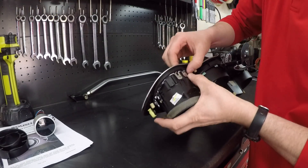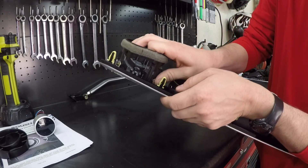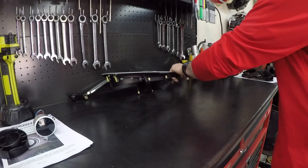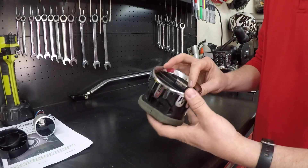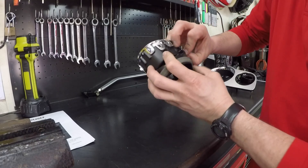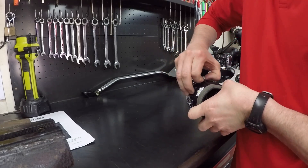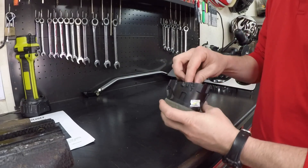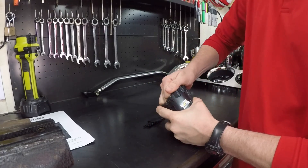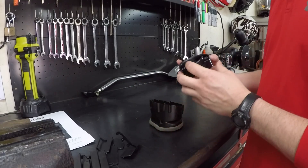Now we're going to be popping this out. Start with the chrome clips — it's got multiple clips on here but you just push those tabs in and it slides right out. Pop that right out and we'll start taking all of this apart. Now right here we're going to pull these longer ones. You've got to get this chrome cover off, start getting the blades out — it just pops right off. You can just slide these all out right here — they just pop right on out. That'll get all of those out.